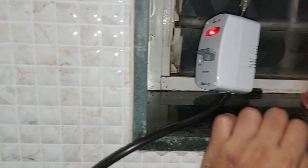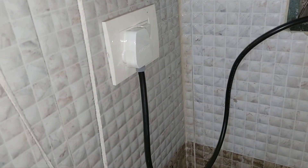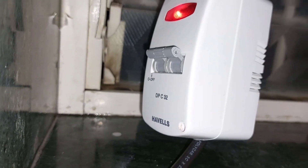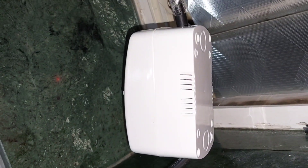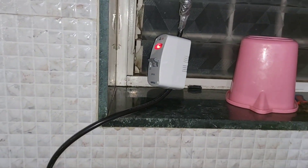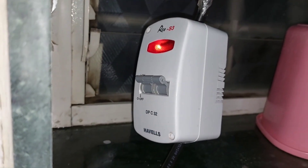I hope they will launch a smart MCB in future which will have a timer, because for applications like a geyser, a timer is very important. This cable goes up to two floors upstairs where my solar water heater is installed. If you have any questions, drop them in the comments below. This was my video on the installation of the FF BPC32 model.